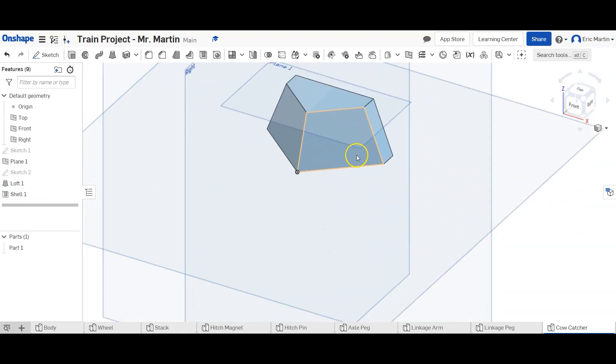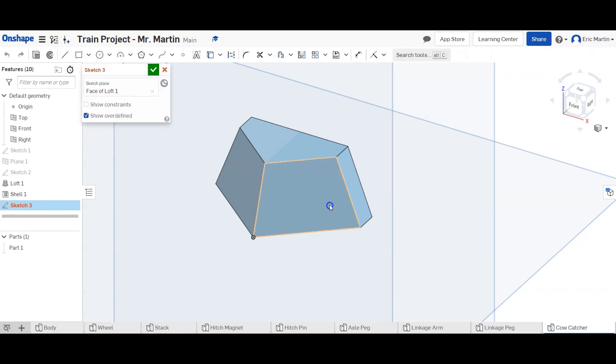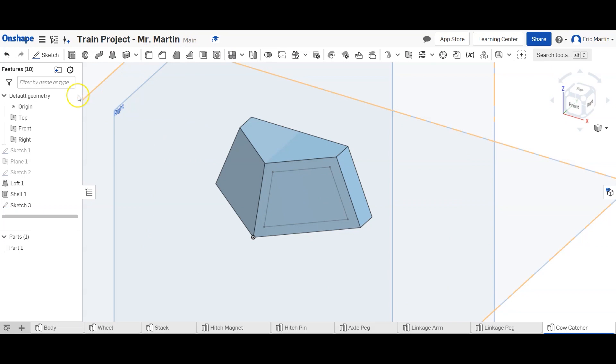Now we're going to create a sketch — I'll just hide plane one because it's annoying. We make a sketch on this face here and use the offset tool, select the shape, drag the arrow in, and type 0.1. That offsets the exact same shape inside the original shape. So this trapezoid is offset 0.1 inches from the other trapezoid. We finish that sketch.